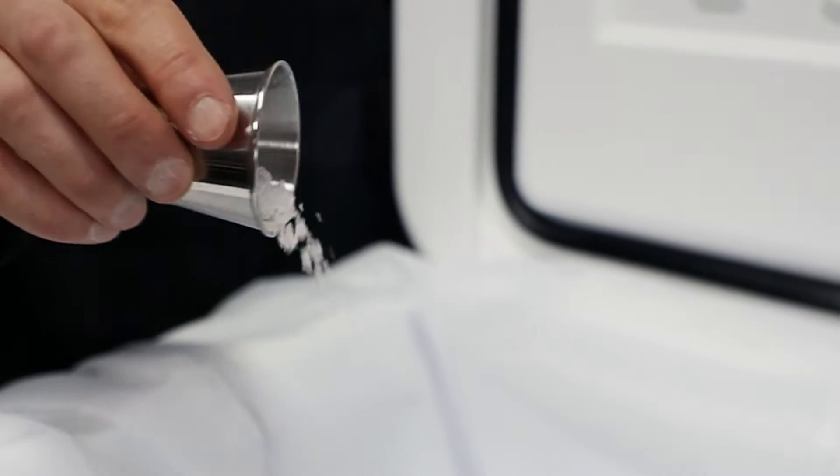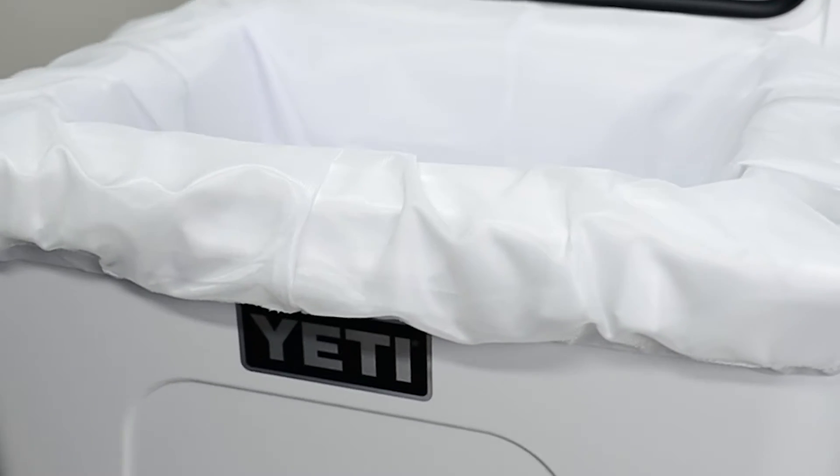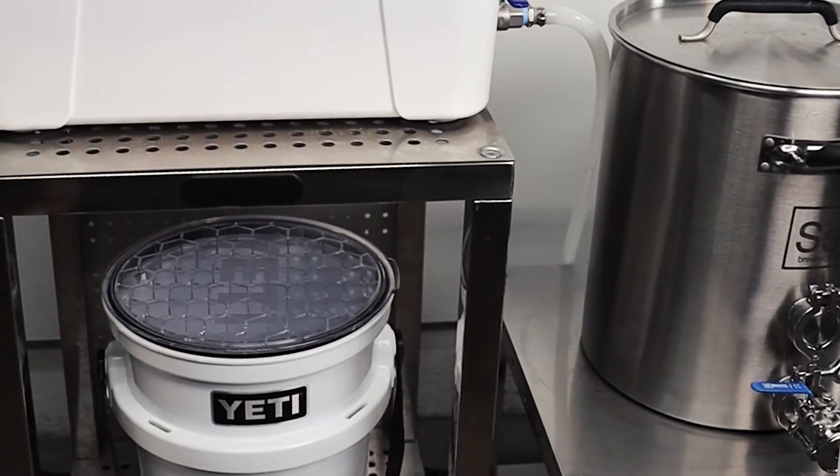Brewing beer at home really doesn't take too much. Today I'm using a cooler with a mesh bag, a kettle, and a bucket.